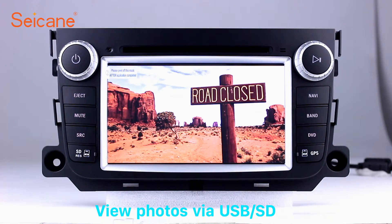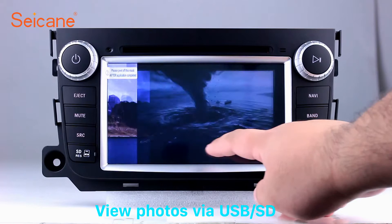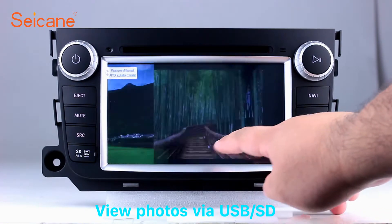Back to the main menu and enter the photo interface. Select photos from the SD card, and you can view photos by sliding your fingers on the screen.